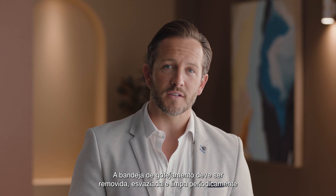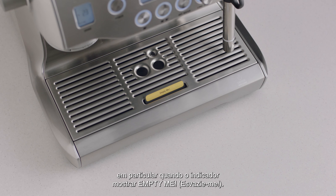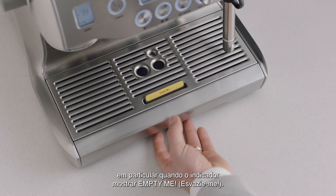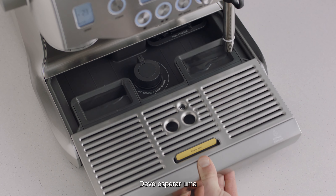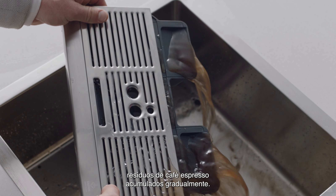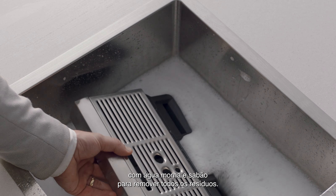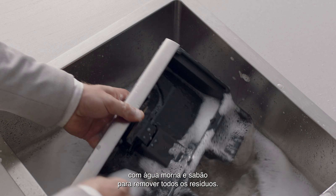The drip tray should be removed, emptied, and cleaned periodically with warm water, particularly when the empty indicator shows. You should expect to see a considerable amount of water and espresso residue that has been collected over time. Empty the drip tray before cleaning with warm, soapy water, ensuring you remove all residue.